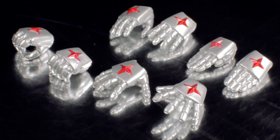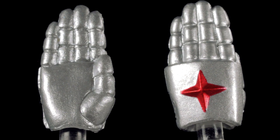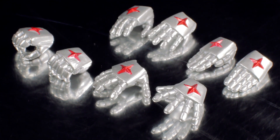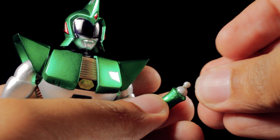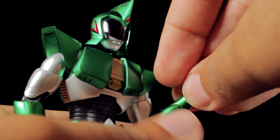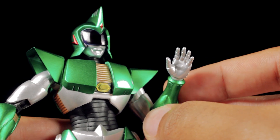For accessories, first up we have Andro Melos' four pairs of hands: a pair of open hands, relaxed hands, chopping hands, and holding hands. Each of the hands has a nice metallic silver armored sculpt with metallic red Cosmo crosses on top. The hands attach via ball joints. With the new hands attached, we can use any hand combination to match our favorite dynamic pose.